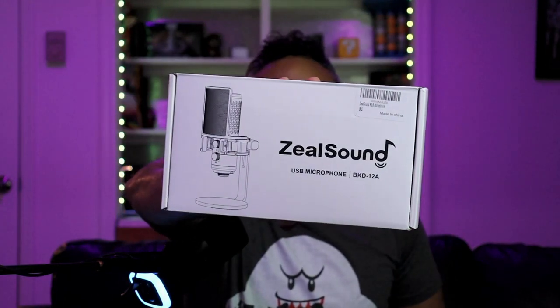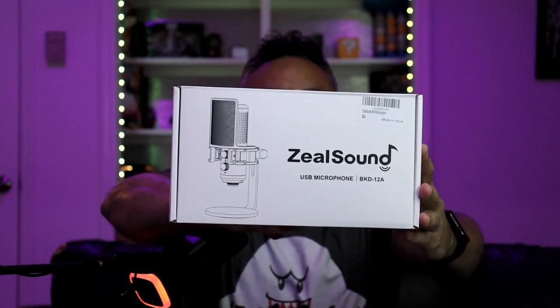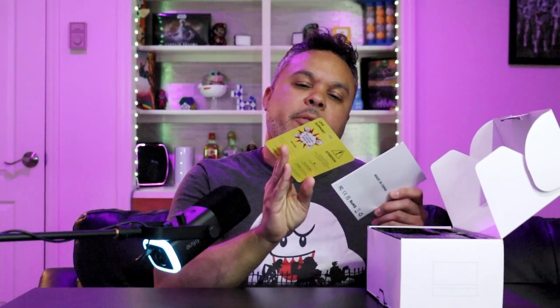This is the box the Zeal Sound comes in — nothing too flashy or special about it. You get a nice little cover with a little outlined diagram of the microphone there. Let's do a quick on-the-fly unboxing right now — crack it open right here, no overhead cam needed. You get these nice little cards with product information, as well as a nice manual in case you've never set up a microphone in your life — it gives you the ins and outs of how to connect and configure it.